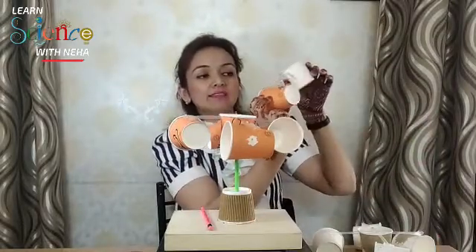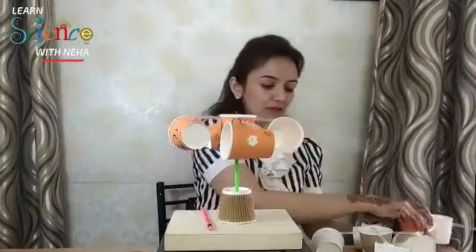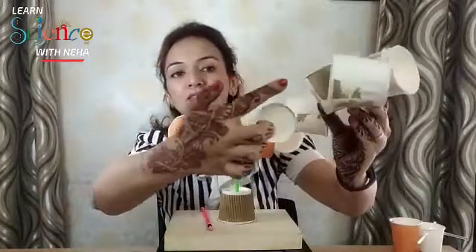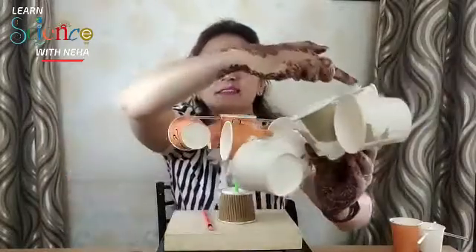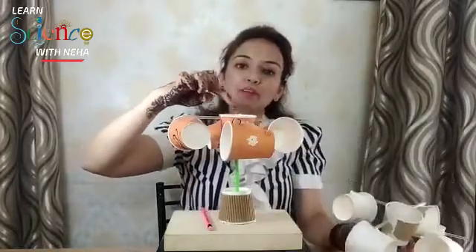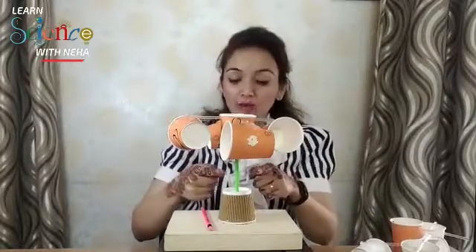Once this setup is done, with the help of a glue gun attach all four cups in one direction. As you can see in my sample, all four cups are attached with their faces facing the same way. The center is held by the pin.